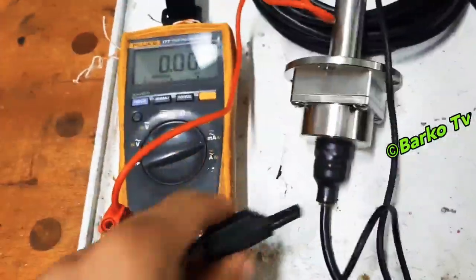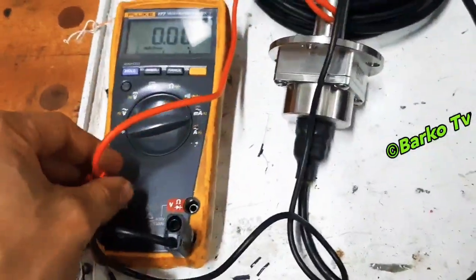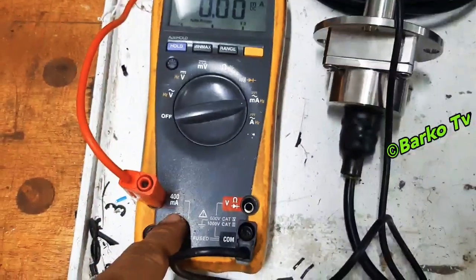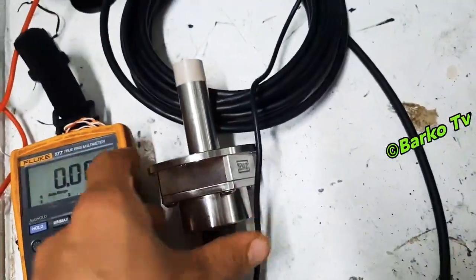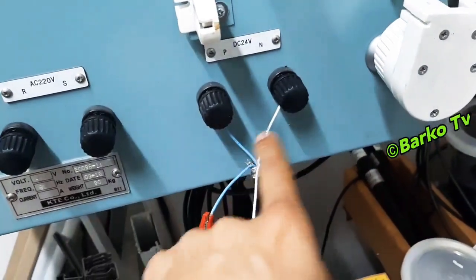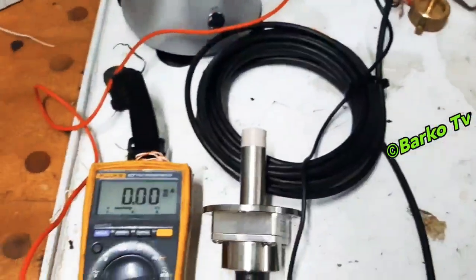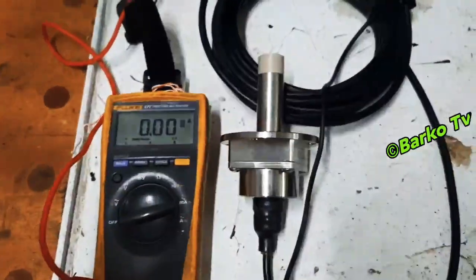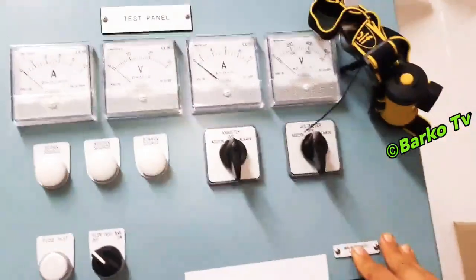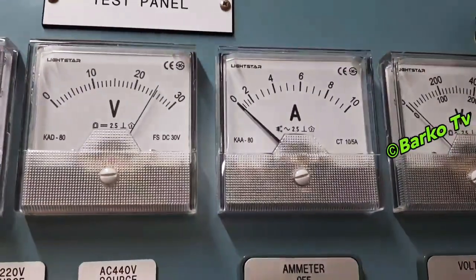We connect to the output terminals of the induction sensor so that we can read if this sensor is giving us the correct output. Previously we had a problem with this — we already discarded that defective one, because even with a supply there was no output, meaning it was defective. This is a new spare and we need to simulate it.